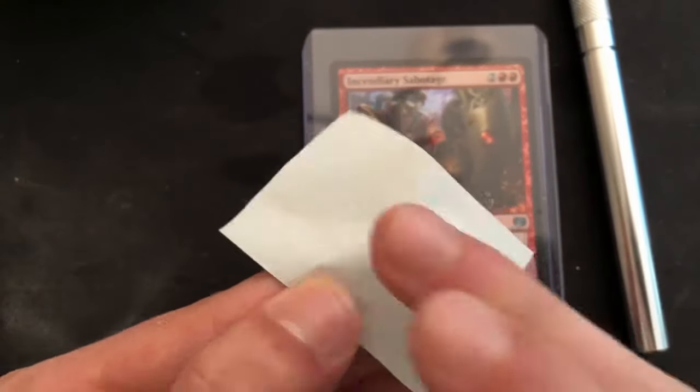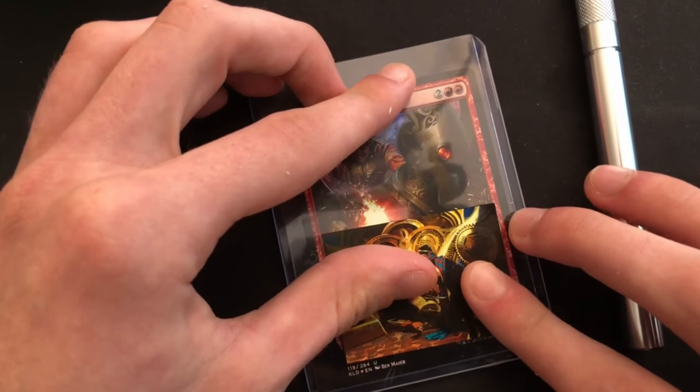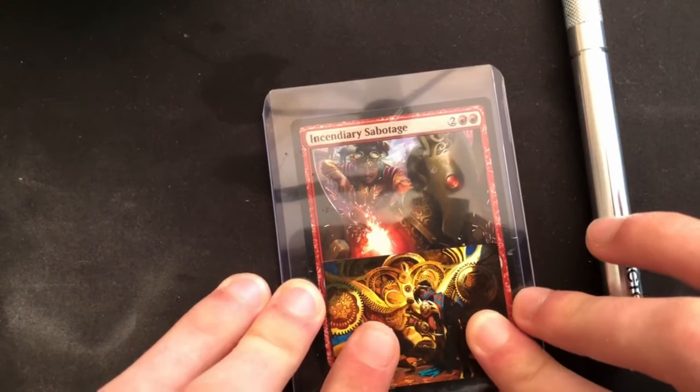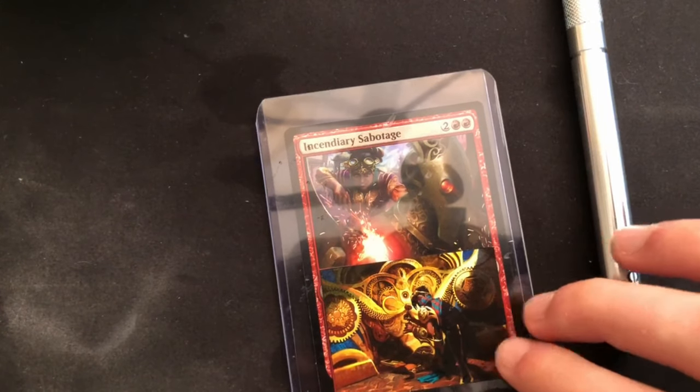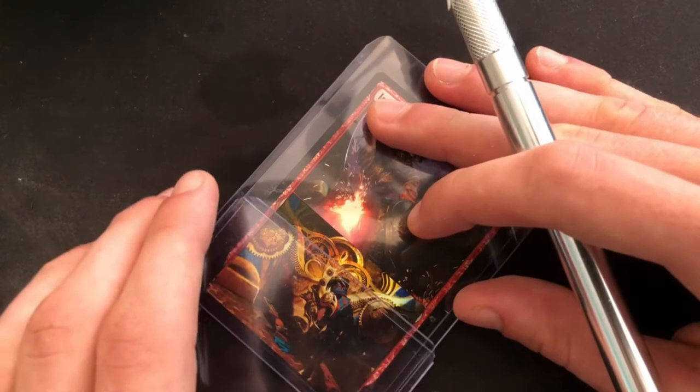You're gonna want to take a few drops of water and just dab it on the back. This is gonna help it stick to the hard sleeve so it doesn't slide around while you're cutting it. Then you're gonna want to line it up and align it in the way you're gonna want it to be, using the hard sleeves kind of like a cutting board slash guide light box — I don't know what it's called, I'm not an art person, I just practice a lot.